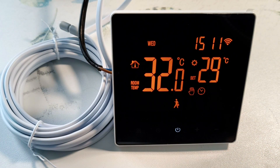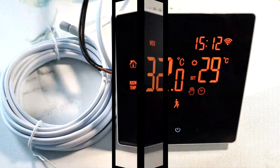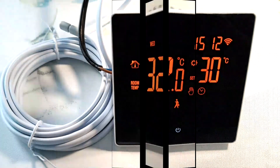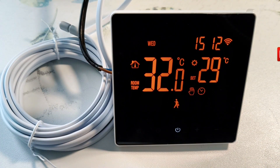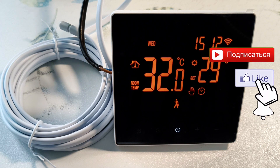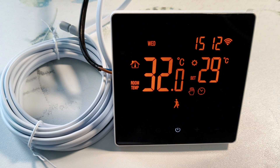This thermostat has a nice black design, a large touchscreen with large orange numbers and icons. The display is removable, which is convenient when renovating rooms. The thermostat is used to regulate the room temperature using heated floors and other heating equipment. I left a link to the store in the description. Subscribe to the channel so as not to miss new videos. Special thanks for your likes and reposts.